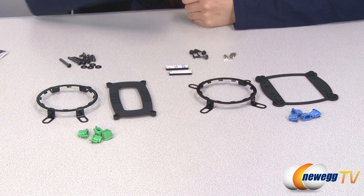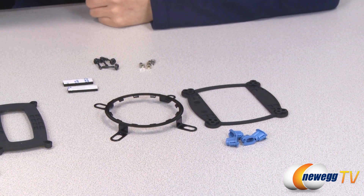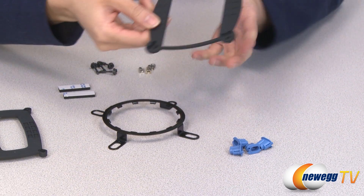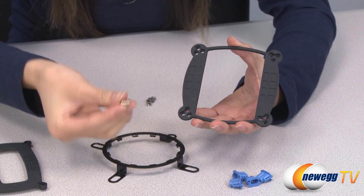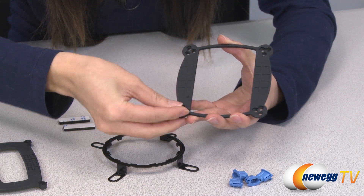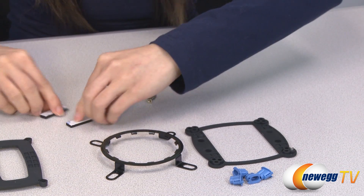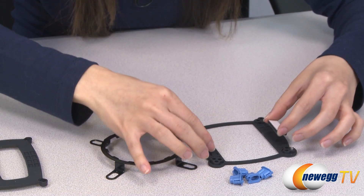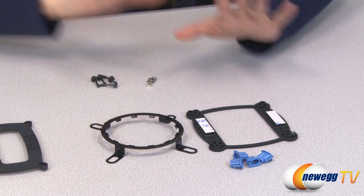I'm going to go over the Intel installation process with you so that you will not get confused. This is the back plate, and depending on your socket type, you want to plug this piece here into the right hole, just like this. Flip it over, and next you'll take these adhesive strips, place them here, and mount this onto the back of your motherboard and it'll hold it in place.